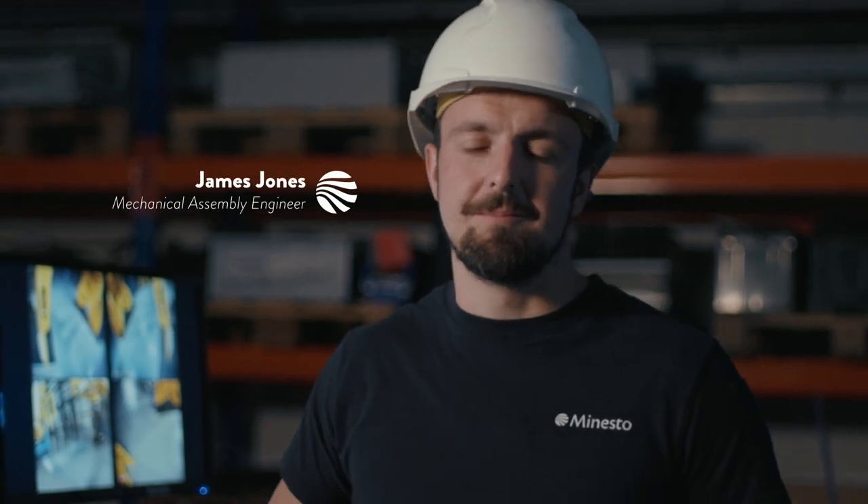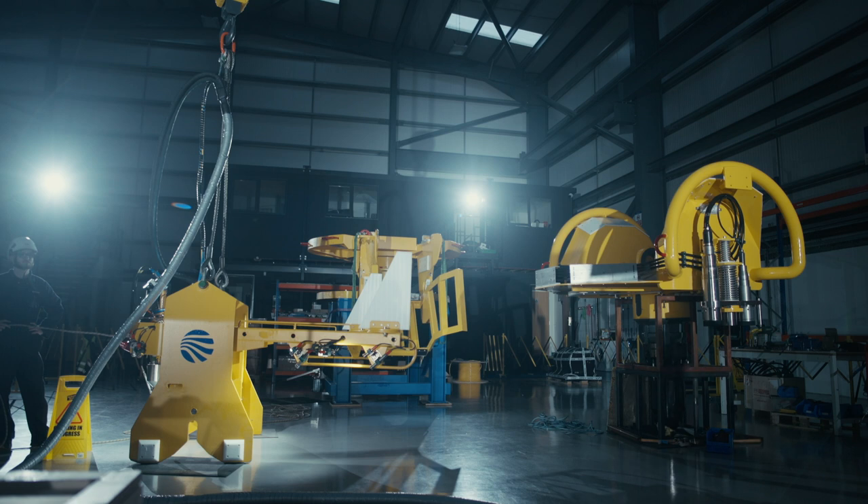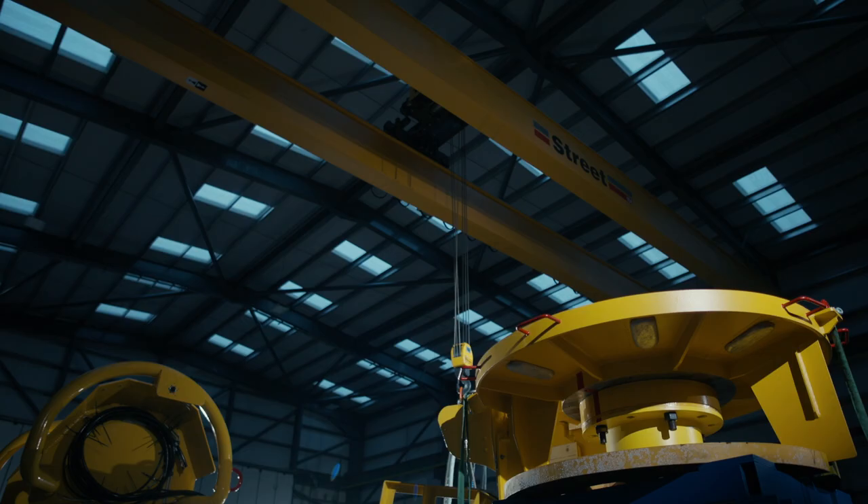Today we're going to go through our new tether connector and our new LARS frame. Our LARS frame is our launch and recovery system, which is used to connect and disconnect the tether connector. The tether connector is what connects the kite to the seabed and hydraulically locks it in.